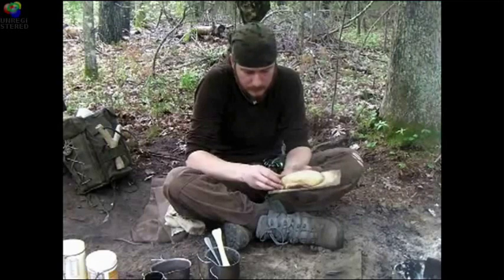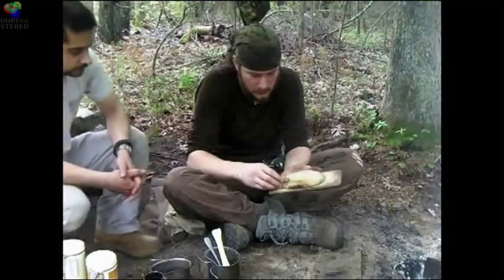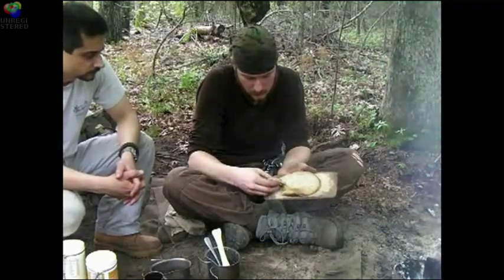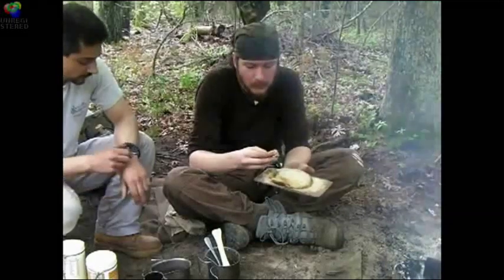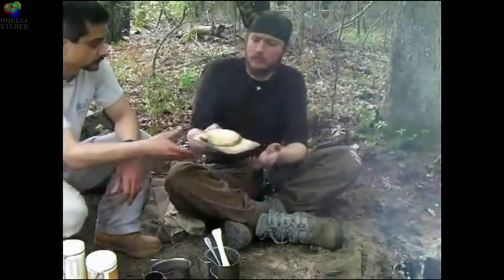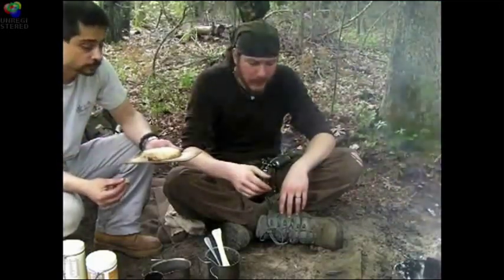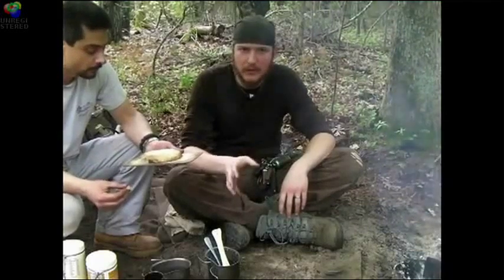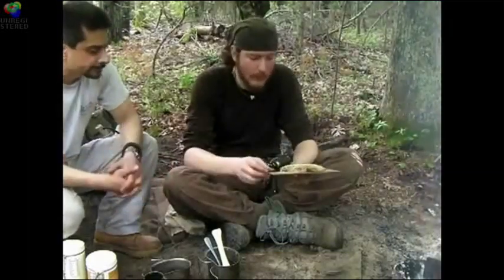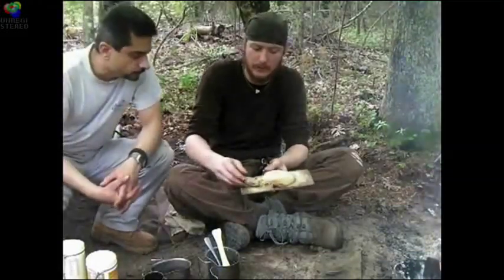It's cooled down — let's crack her open and see how it is. I've had this before at the winter class and you made it with the pine — it's very good. Excellent. You can taste the pine in it. The outside's nice and crispy and the inside's gooey, so you get a little bit of each. That's great — look at that piece. Oh man, can't wait.